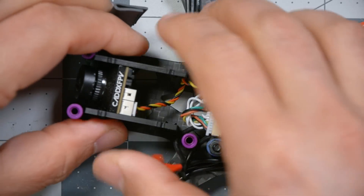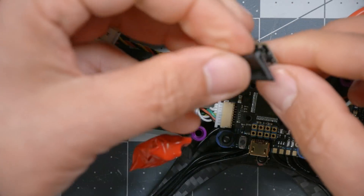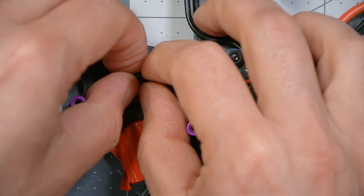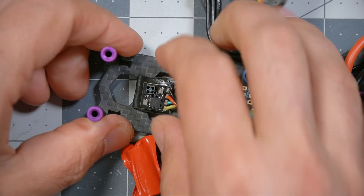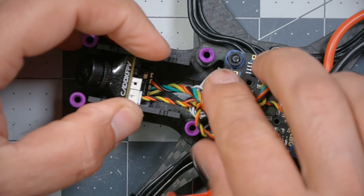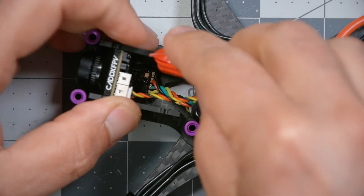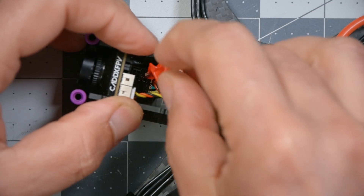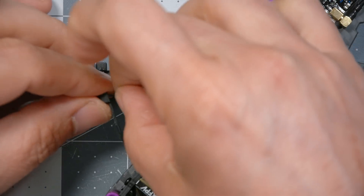We've got plenty of room in there for the receiver. Use double-sided sticky tape, and be real careful when pushing it down — wiggle it a little to get the tape to stick, but don't break the ceramic antenna. Then the capacitor is going to come down in here as well. Plenty of room — love it.